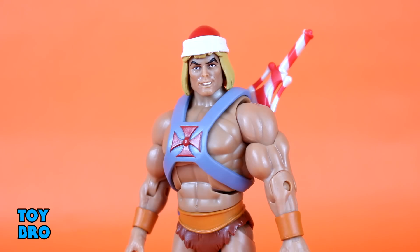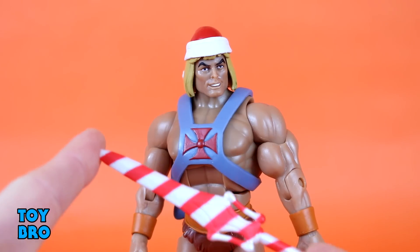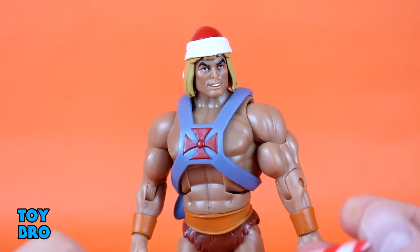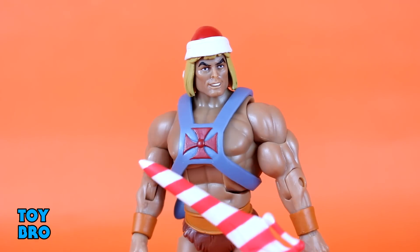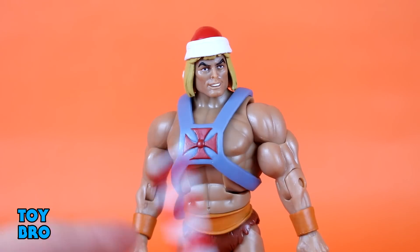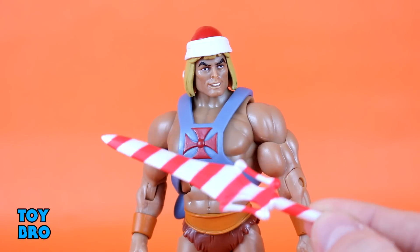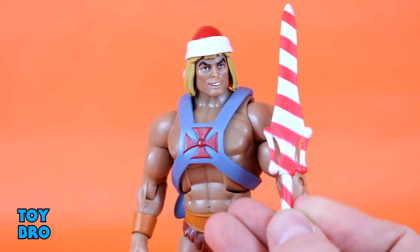As far as accessories go, we just have the one: a repaint of the Filmation Power Sword that we've gotten a couple times now — with Laughing Prince Adam and the original Filmation He-Man. So this is another holiday-themed accessory: a candy cane striped sword. I'm fine with this — I think I would have been a little unhappy if all we got was just the Santa hat. To have another accessory drive it home really does help tie the package together. Whether it's one you really care about or not, I think it's executed pretty well — it's a pearly white plastic with kind of a pinky red color striped along there.